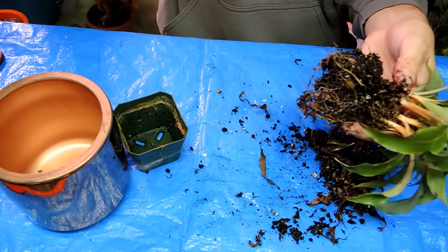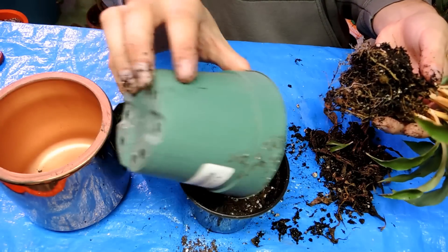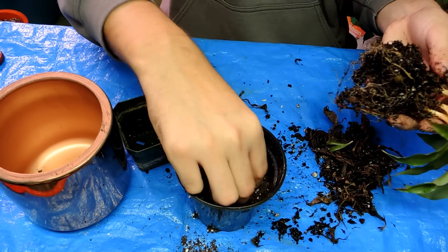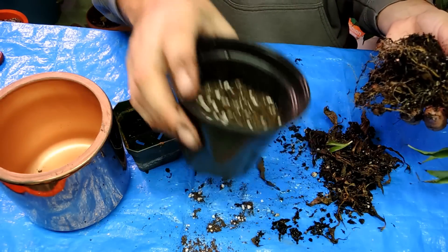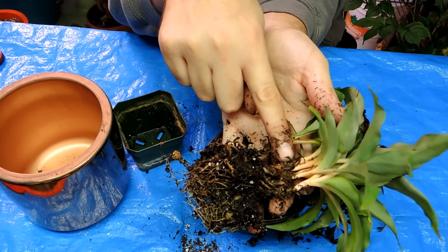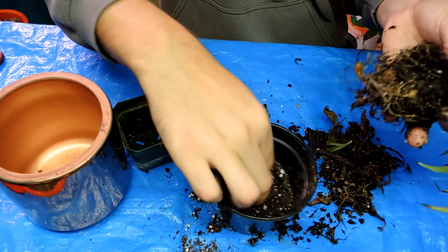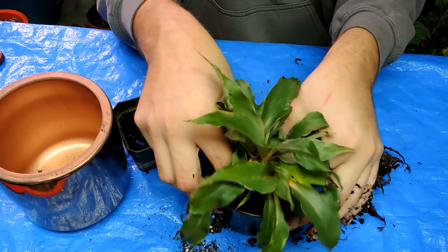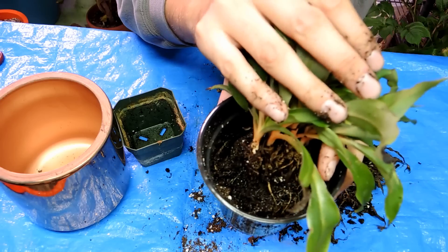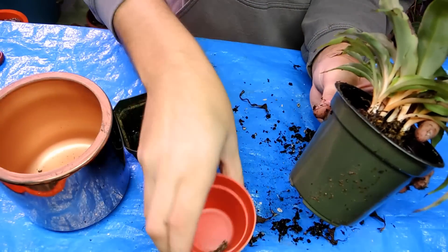Now I'm going to take my little pot and add some soil to the bottom. Normally I put a piece of paper towel in the bottom just to stop the soil from going out the drainage hole, but today I'm not going to bother. I'm noticing the roots kind of go all the way up high, so I want to bury this a little deeper than it was before. I took some soil out — we're going to pop it in. It's going to be much shallower in the pot than it was originally.